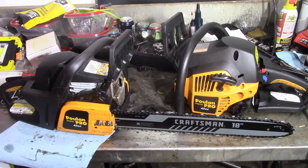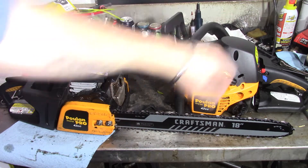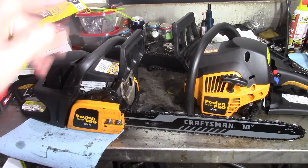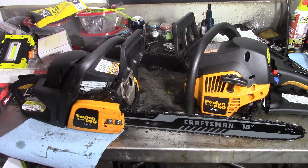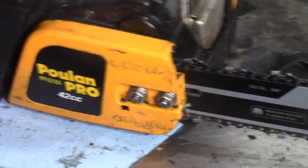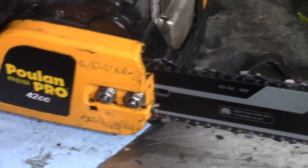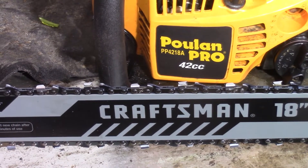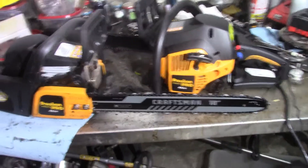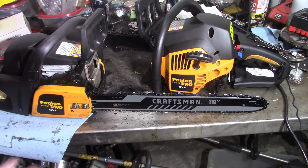Alright guys, both of them are back together. We'll see if the flow makes a difference in that muffler or not. This is the one with the muffler we played around with and tried to get a little more flow, along with the intake mod. The one with the crash bar is just how it came from Poulan, minus the new bar and chain. They are both 42cc PP4218A — same model, couple years difference in them, two different style carburetors. All I've got to do now is take them outside and see if we can notice a difference.